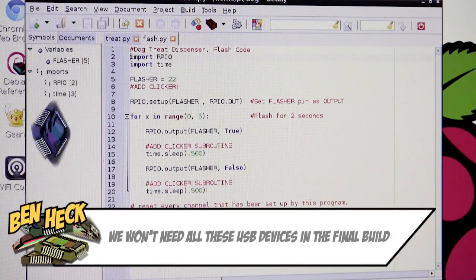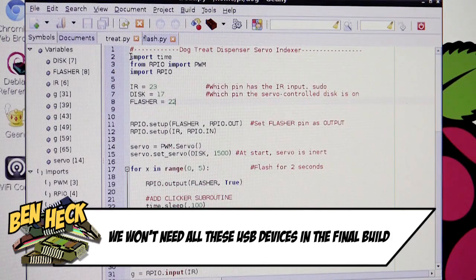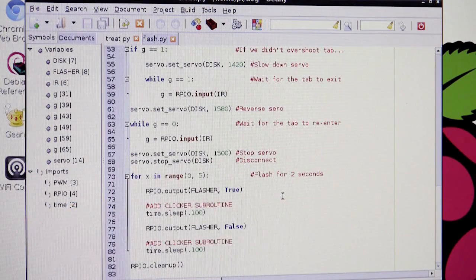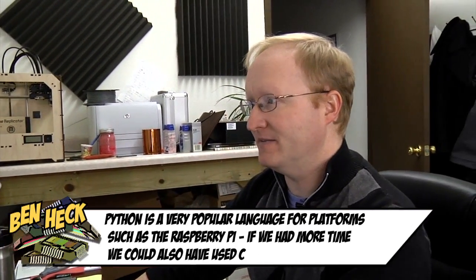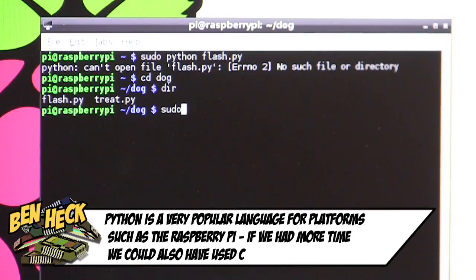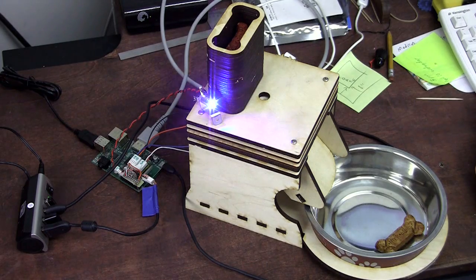We have two programs: Flash, which is the one that's going to flash the light, and another program called Treat, which is a little bit more complicated and is actually going to make it rotate out the treat. So we'll start with the Flash program. I've got it running here, and I go over to my terminal window and I do 'sudo python flash.py' and it'll run the code. There we go.